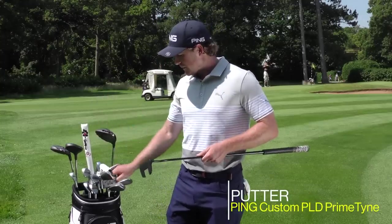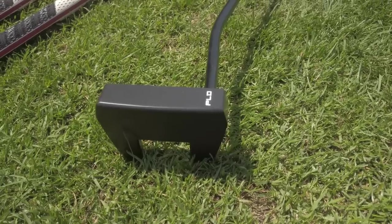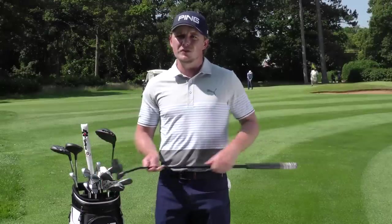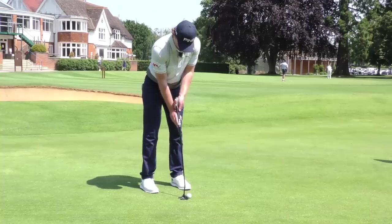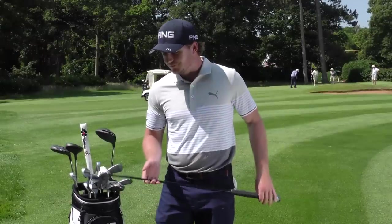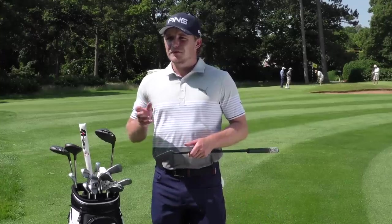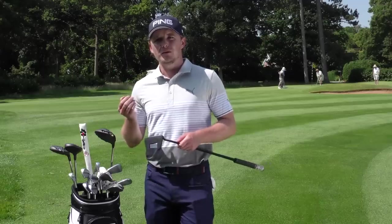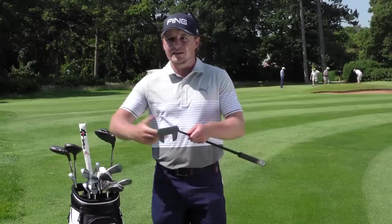The putter is a PLD. They kindly made this up for me in America. It's a fang shape — you can see — but quite a small head with a really good balance. They've made it with no grooves, so it's a really firm face with no grooves, which you wouldn't be able to buy off the shelf. It's 35 inches, suits my upright claw grip, and feels nice and firm. A firmer putter tends to have a higher smash factor — my pace gets a bit slow in tournaments, so I want technology that compensates and gets more out of those poor strokes.